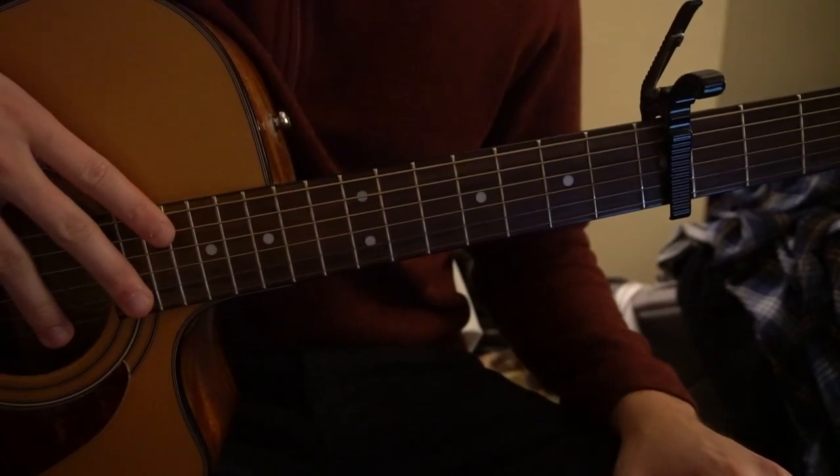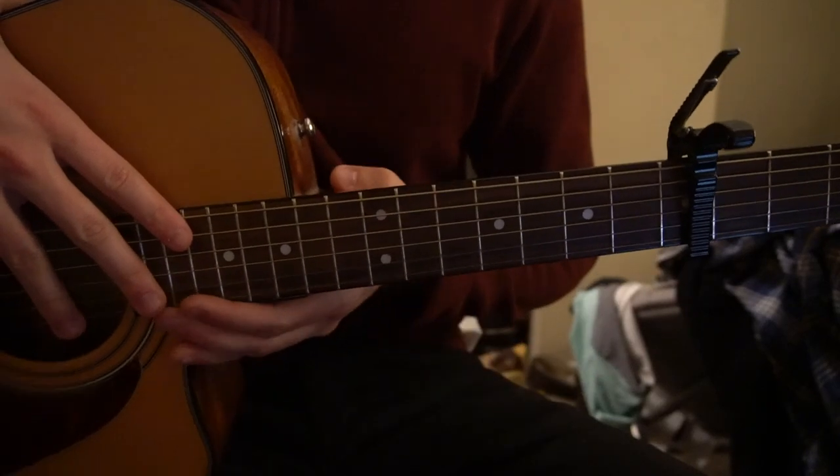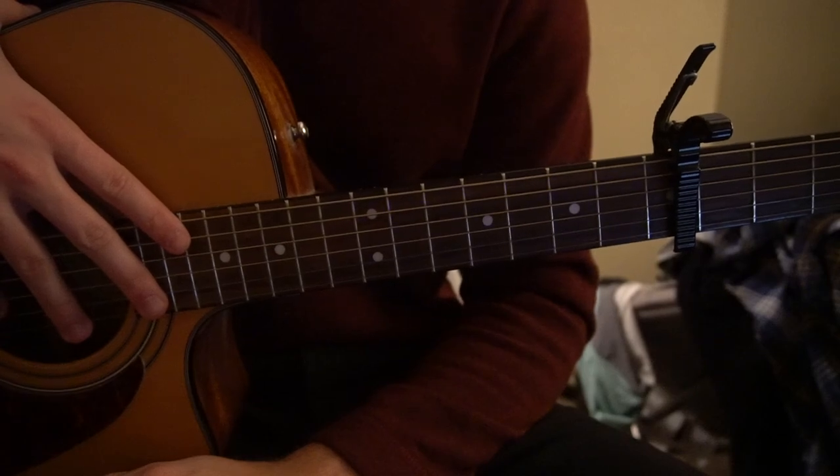Welcome to this tutorial on how to play Simple Song by Passenger. We're on standard tuning, we have a capo on the fifth fret, and I'll be teaching you the introductory lick that I played at the beginning of this tutorial.